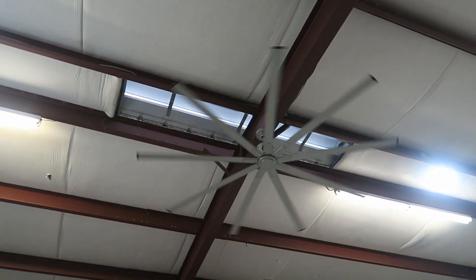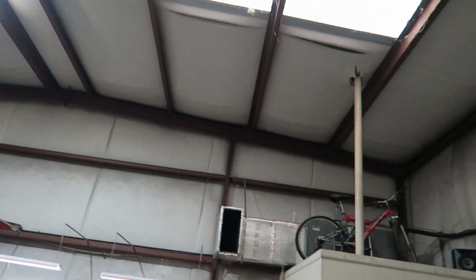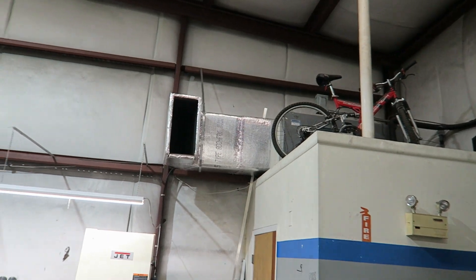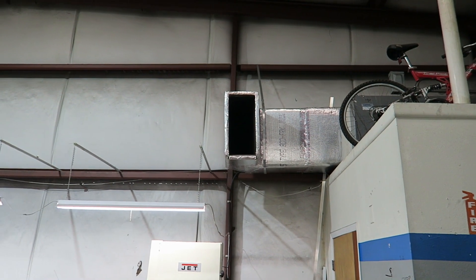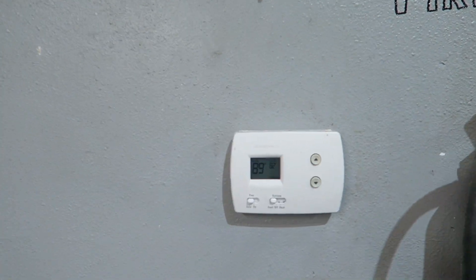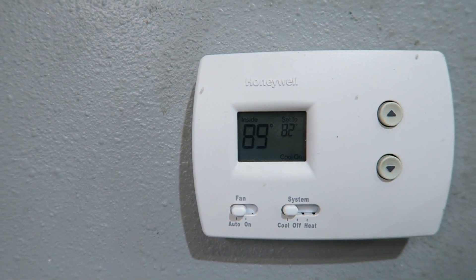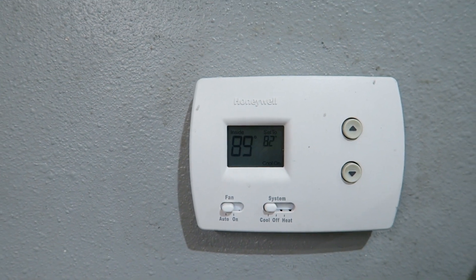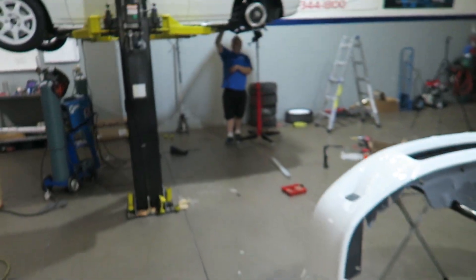One of the problems with the little butt fan moving air around and the air conditioning cranking is it blows wherever you're welding and causes a draft. So we turn the air and fan off. We turned it off for about 15 minutes and look how the temperature jacked up — went up to 89 and just kicked it back on. It climbs seven degrees in half an hour, so yes, definitely got muggy in here.